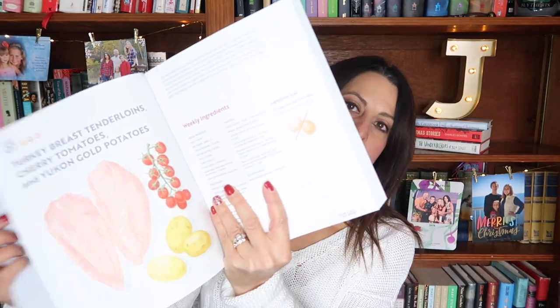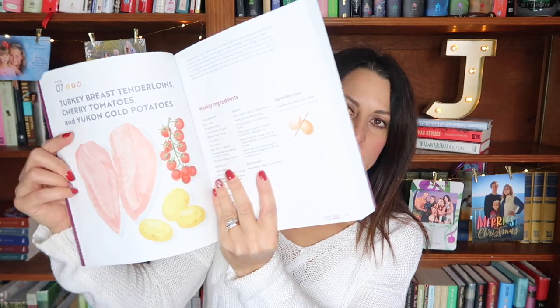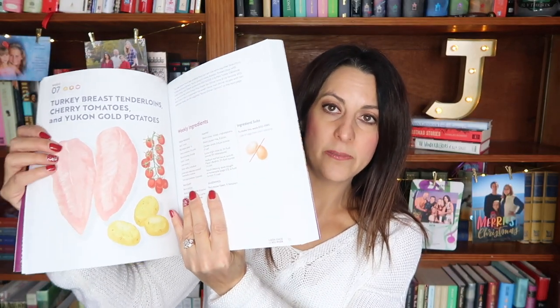We picked week number seven in this book and basically these are your three key items: turkey breast, cherry tomatoes, and potatoes. I ended up using chicken breast rather than turkey breast just with Thanksgiving and Christmas and all the holiday festivities — I just felt like that would be way too much turkey. We usually have a turkey on Christmas as well so I decided to substitute chicken, which was just fine.